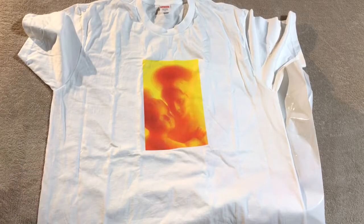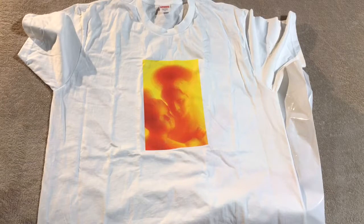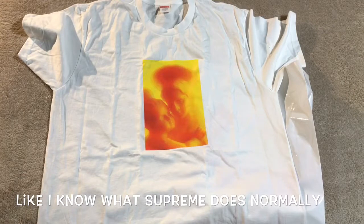I do have one other Supreme pickup coming and I'll probably update this video when it comes in. I'll probably pick one thing out of each drop. Let me know what you guys thought of this drop and the drops from the second half of the season. Since the Louis Vuitton drop I can't really say there's been a whole lot of craziness around the drops anymore. Maybe it's kind of died down. Usually towards the end of this year or beginning of the following year they tend to release some more coveted items, so we'll have to wait and see.